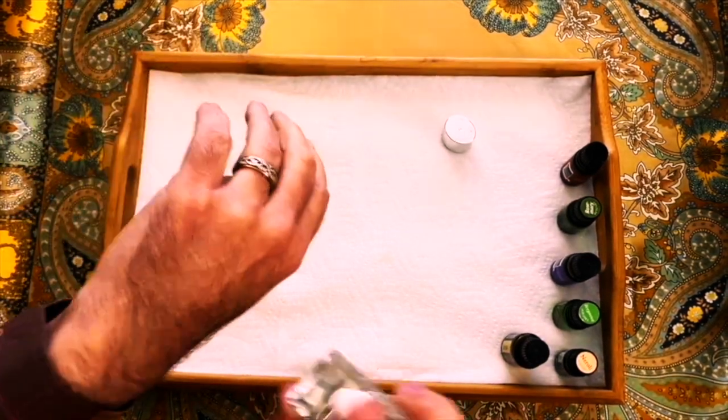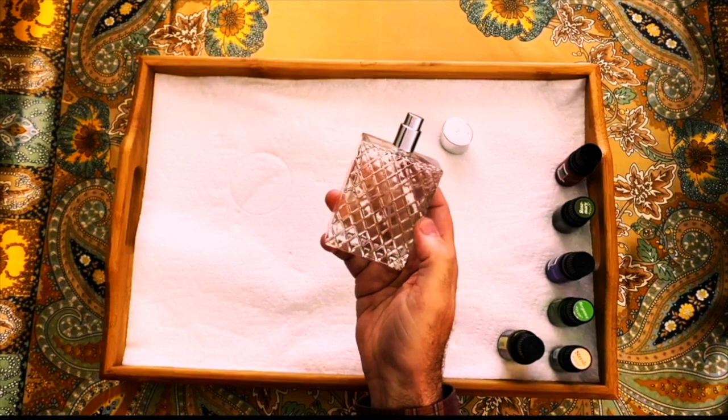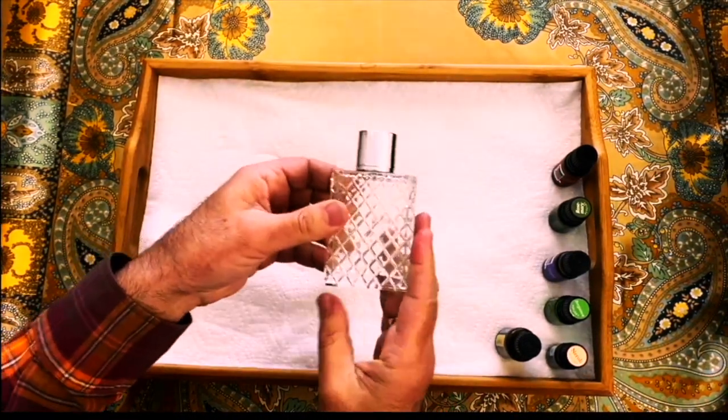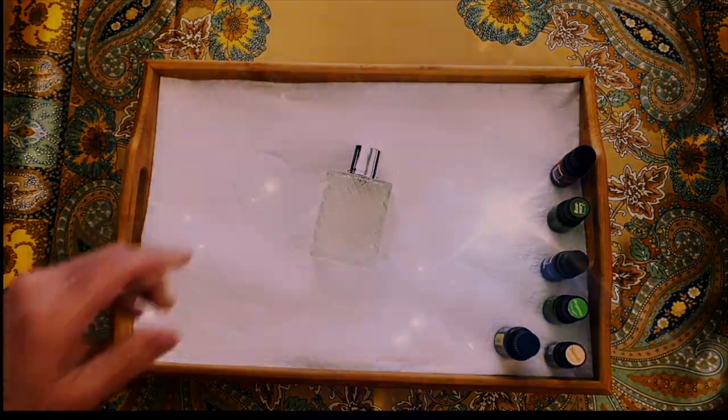That smells like traditional eau de cologne — it smells delicious! And there you have it. Three sprays in a room is all you need to cleanse a room instead of smudging. Much love and many many blessings.